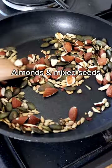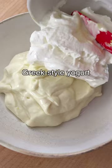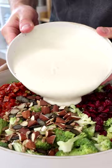Next is the dressing: mayo or vegan mayo, Greek-style yogurt, apple cider vinegar, maple syrup, salt and black pepper. Whisk until creamy, then pour over your broccoli salad and toss until everything is coated in the sauce.